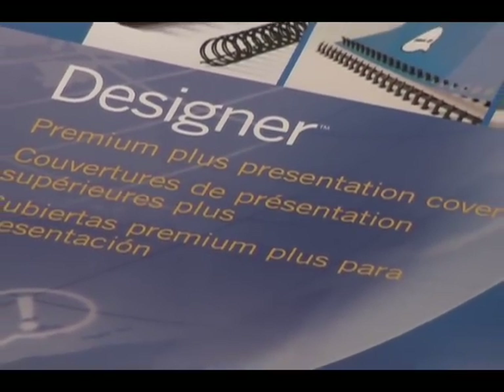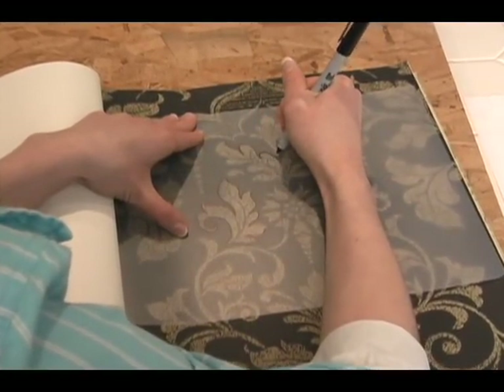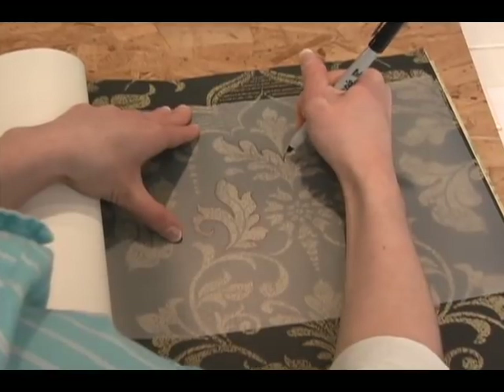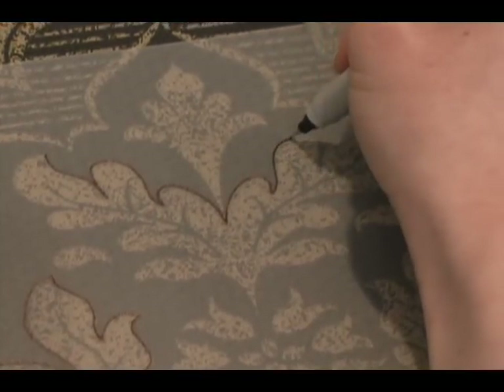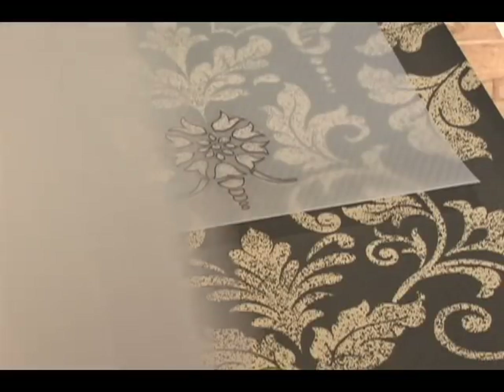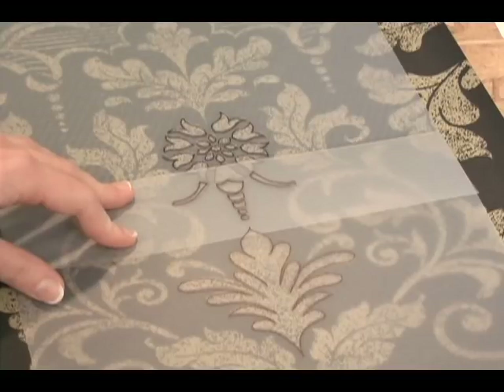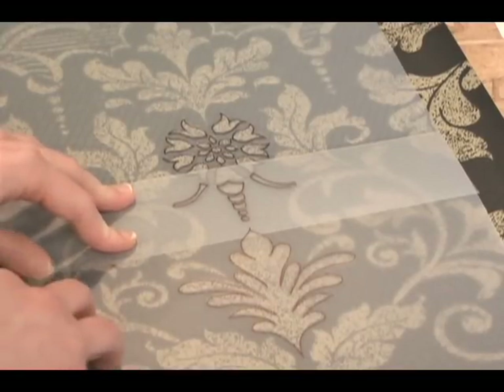I'm using presentation covers. To trace the pattern, place the clear plastic over what you are drawing. Use a fine point permanent marker and remember, take your time — it's not a race. If your pattern is too big for the plastic, make separate stencils and overlap a part of the pattern on both stencils so you can see where they line up.